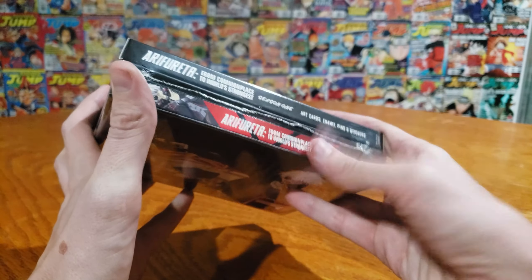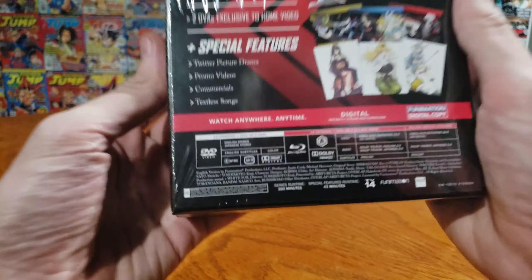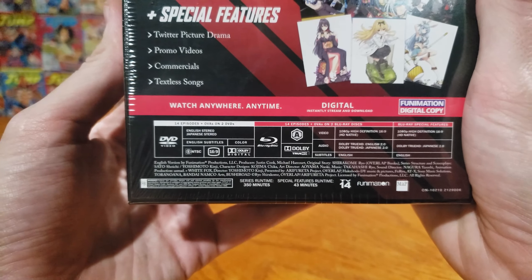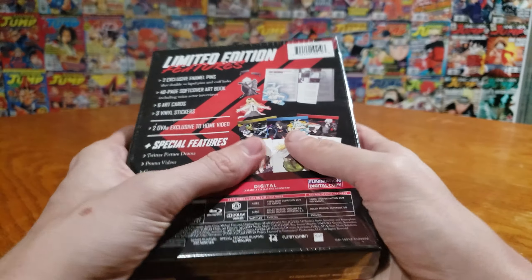So let's open this thing up and see what we have inside. There should be a lot of goodies, and of course the Blu-ray and a digital copy. Here's a quick look at what should come inside, and then here is the technical stuff for you people who care about that out there. Without further ado, let's open this up and see what's inside.